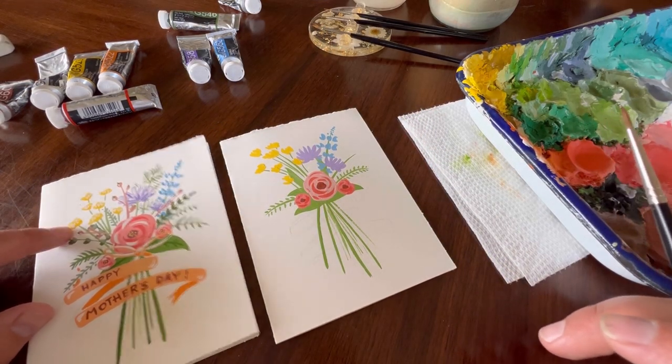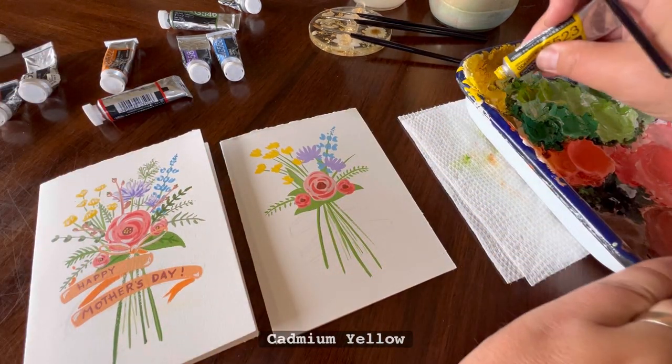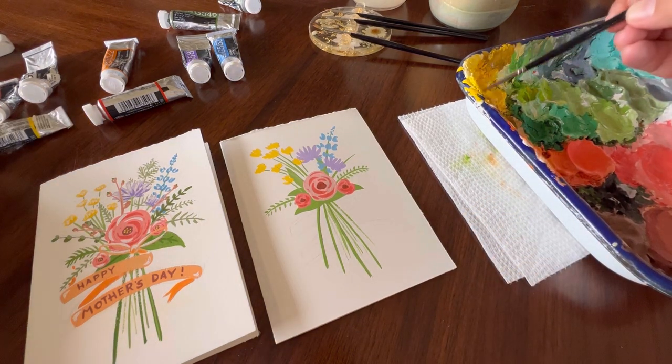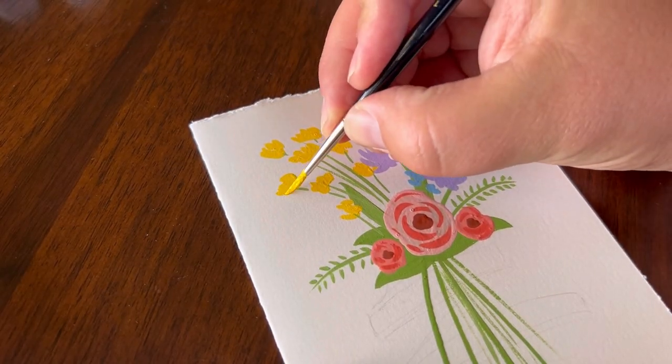Now we can come back in here and do a little bit of a darker yellow. I'm going to get my cadmium yellow again, put it on the cadmium yellow part of the painter's palette, and we're going to do the little underside of those flowers.